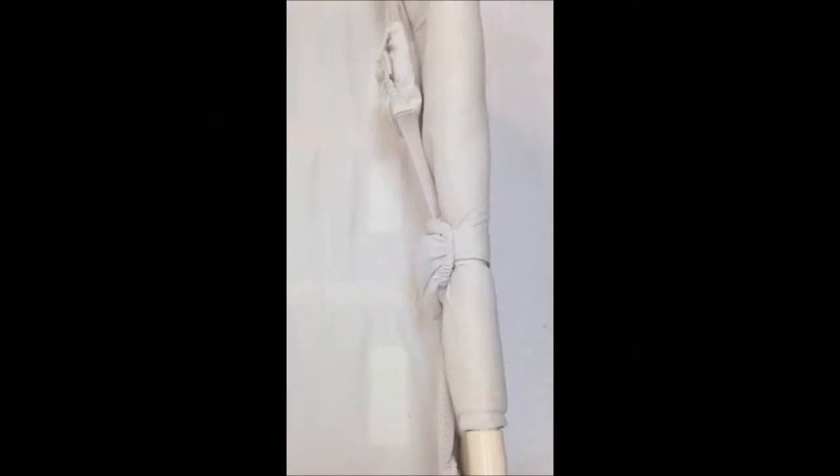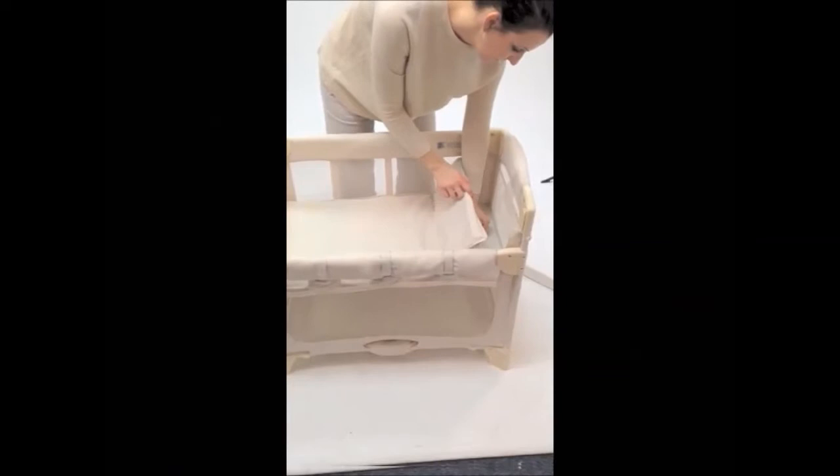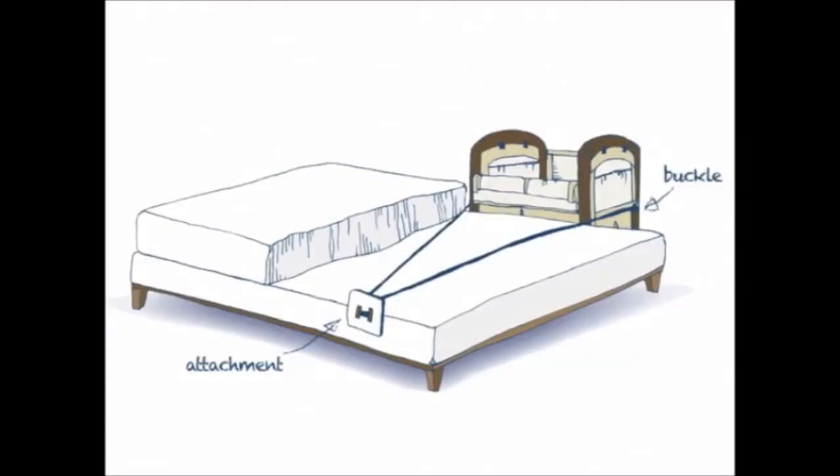Notice there's Velcro on the bottom of the sheet and inside the sleeping nest. Place the mattress into the sleeping nest, ensuring the Velcro is aligned on both the sheet and the sleeping nest. Next, attach the strap and plate. To adjust, move the plastic piece left or right and pull tightly.